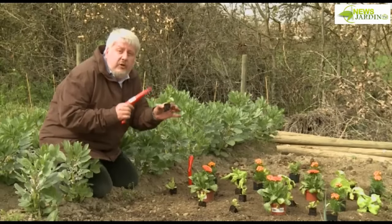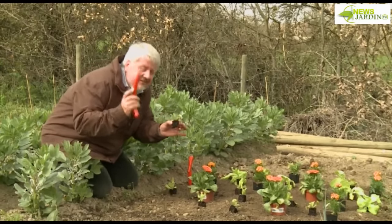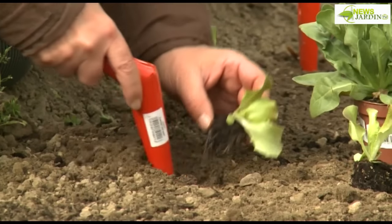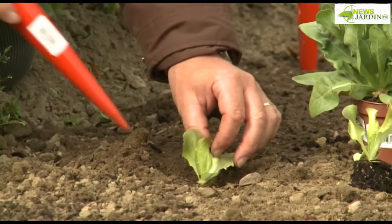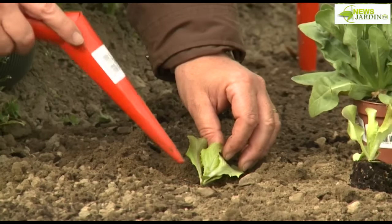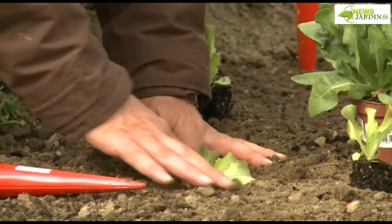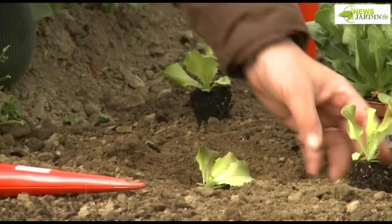I really encourage you to practice companion planting. You said that the salads were floating — come closer and I'll show you the gardener's secret. Here, we have the collar, which is the junction between the roots and the leaves. It does not need to be buried. So we're going to plant it just at the surface — not too deep. The plant is just slightly sitting at the surface level.